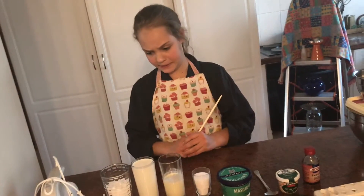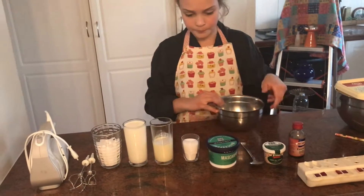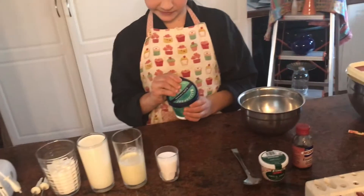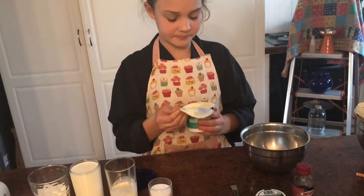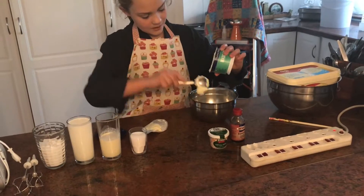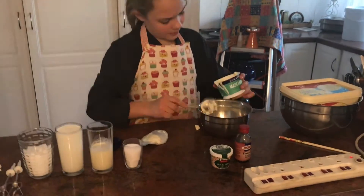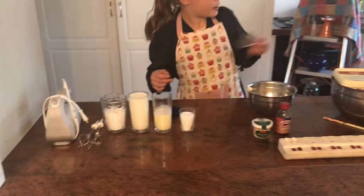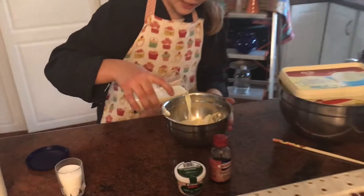So first, what you're going to do is get your small bowl. You're going to get your mascarpone and tear it open. Then you take your cream and add that into your mascarpone.